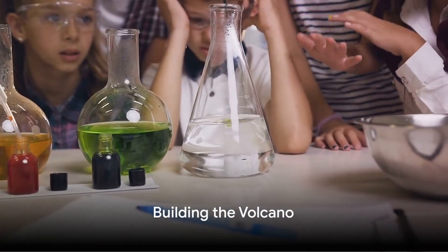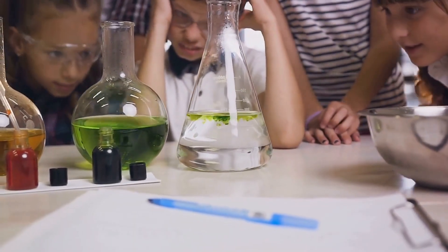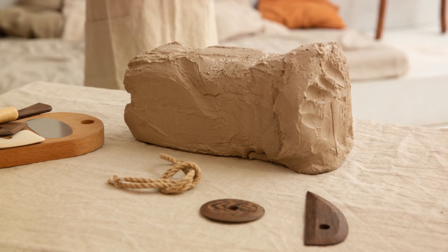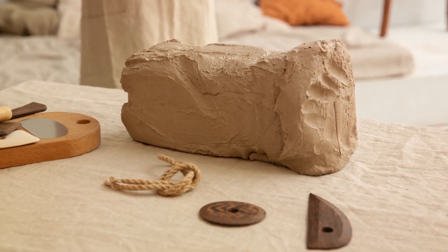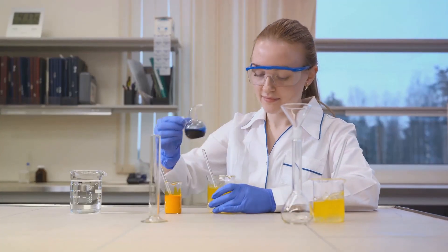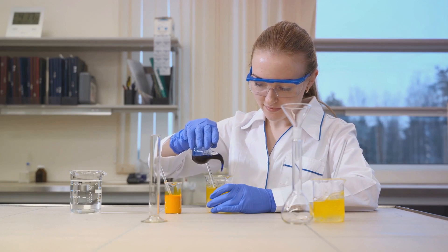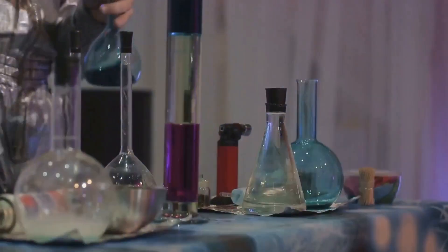Our first step involves constructing a realistic volcano. We'll begin with a container, which will serve as the core of our volcano. To give it a natural shape, we'll mould modelling clay around it, ensuring it's thick enough to prevent any leaks. Next, we'll shape the clay to resemble a volcano, with a broad base that tapers to a narrow peak.